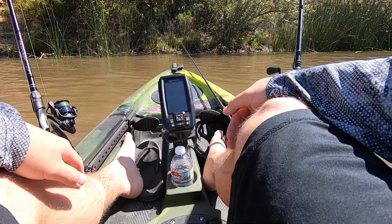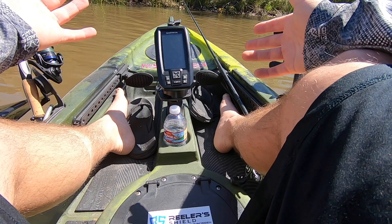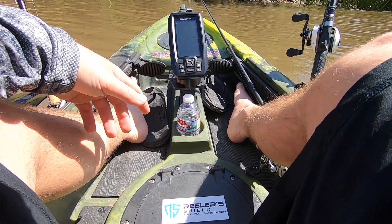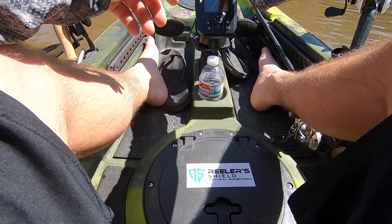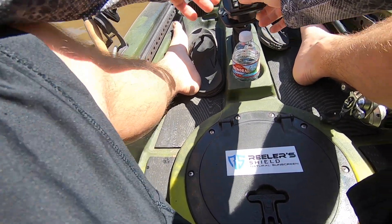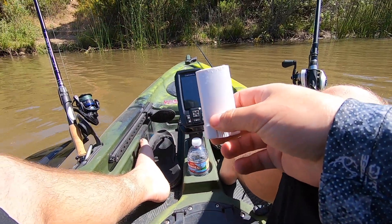Starting off with bad news — the battery is my old battery and I charged it the other day, but now it's already dead again. So it looks like I might have to get a new battery for this thing, because look, it'll turn on and then it shuts right back off. Crap. It is sunny today though.